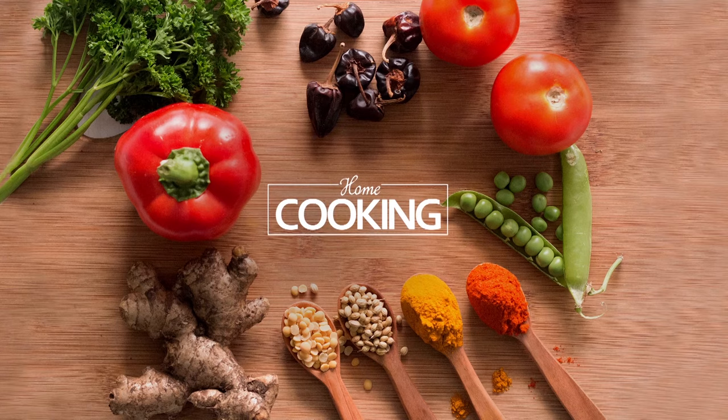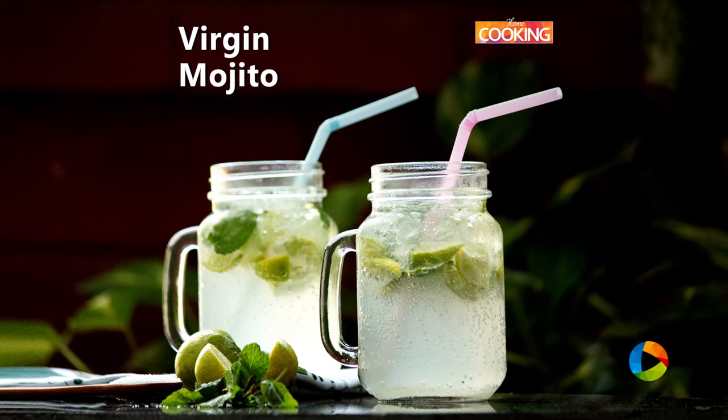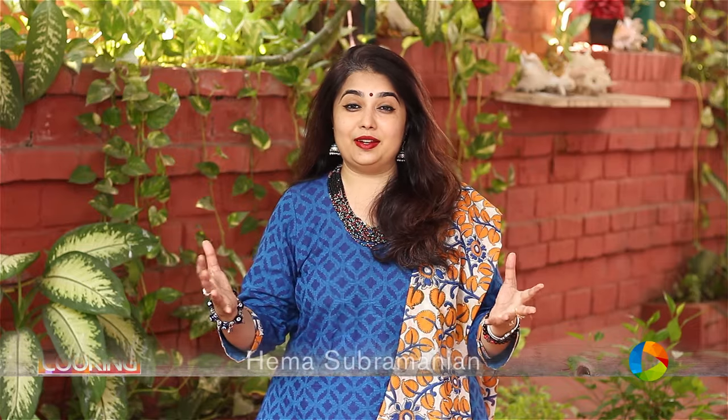Hello viewers, welcome to Home Cooking with me, Hema Subramanian. The summer's here and I think we're looking for a lot of refreshing drinks or refreshing foods to eat, and today I'm going to make a lovely drink for you guys — that is Virgin Mojito. Why wait? Let's get started.